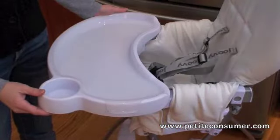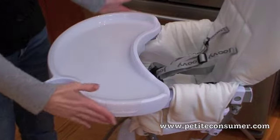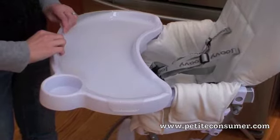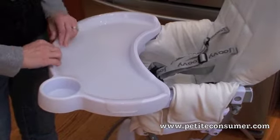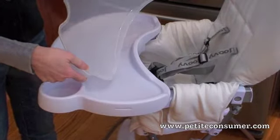Let's take a better look at the tray. The tray has a really nice cup holder here — it's really large. The little insert isn't going to come off really easily, so little hands won't be able to get to it, but it does come off really easily for the parent, and it's also dishwasher safe.